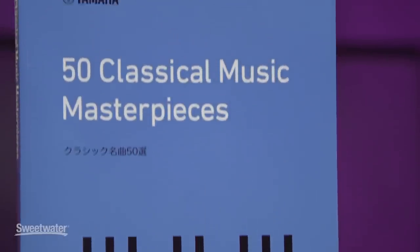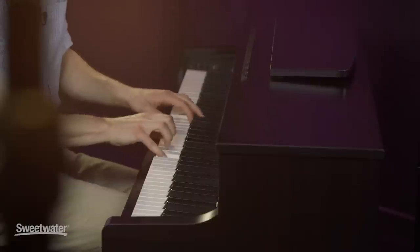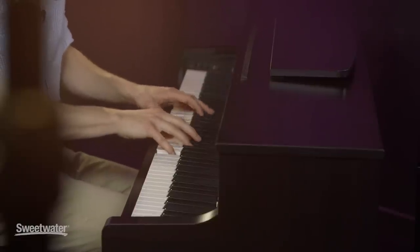When you buy this piano, you also get a great book — 50 Classical Music Masterpieces — so you can get started right away playing compositions by Bach, Beethoven, Chopin, or Debussy. If you'd like to learn more about this instrument, please contact your Sweetwater sales engineer and they'd be happy to help you. This has been a brief look at the Yamaha YDP-184. Thanks for watching.